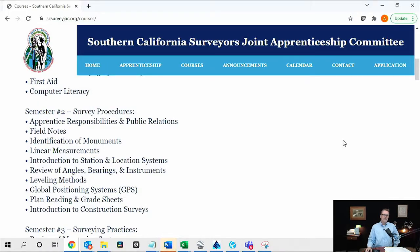In college, when you think of a semester you think of a minimum of 12 units, up to 16 or 18 units. But each of these so-called semesters is a single class. I'm going to walk you through this program and then correlate it with what they actually do. When they say Class Two — survey procedures — and they mention field notes, identification, and monuments, this isn't with the understanding an experienced surveyor would have. These are again introductory classes, and you spend a number of weeks learning basic things.